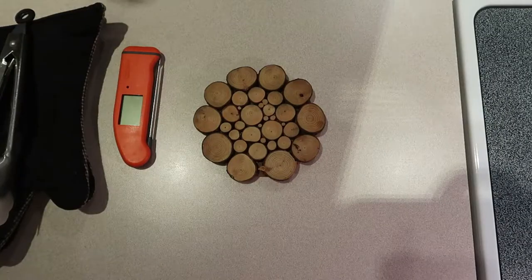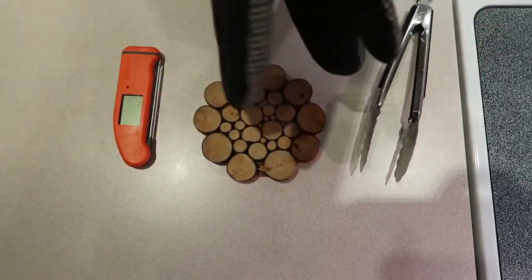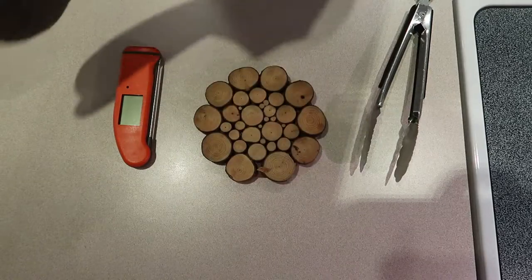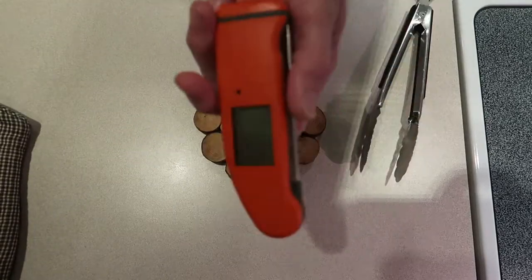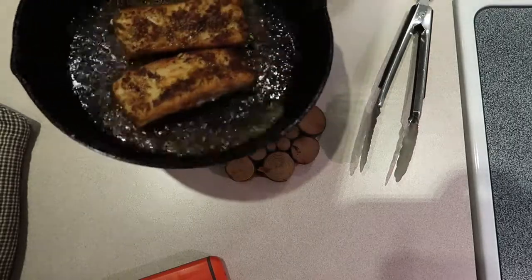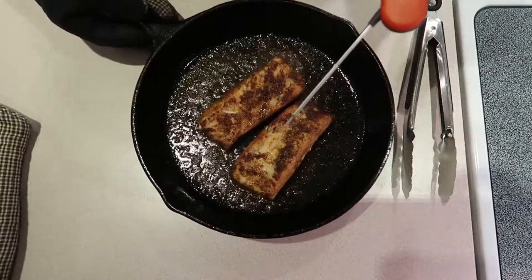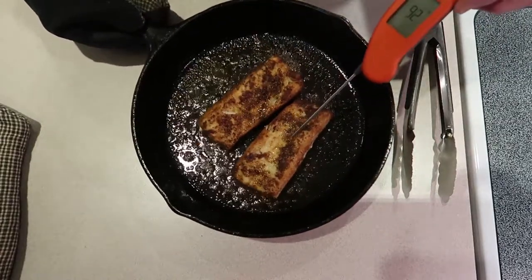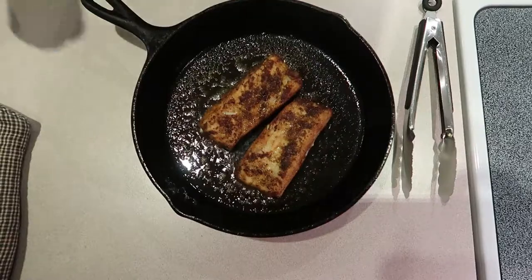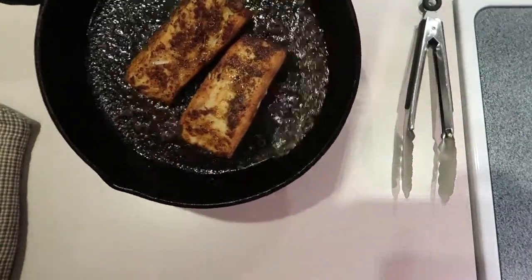We're going to check the fish. Got the tongs, got the important part, got the oven mitts, and also got a Thermoworks Thermapen. Mahi's done at 137. It's reading 150 — I do like my fish firmer rather than soft.